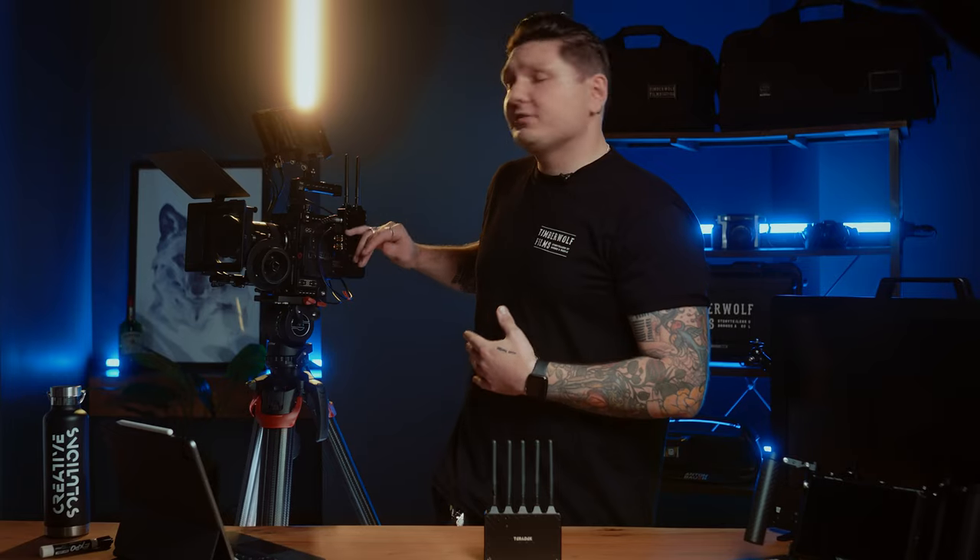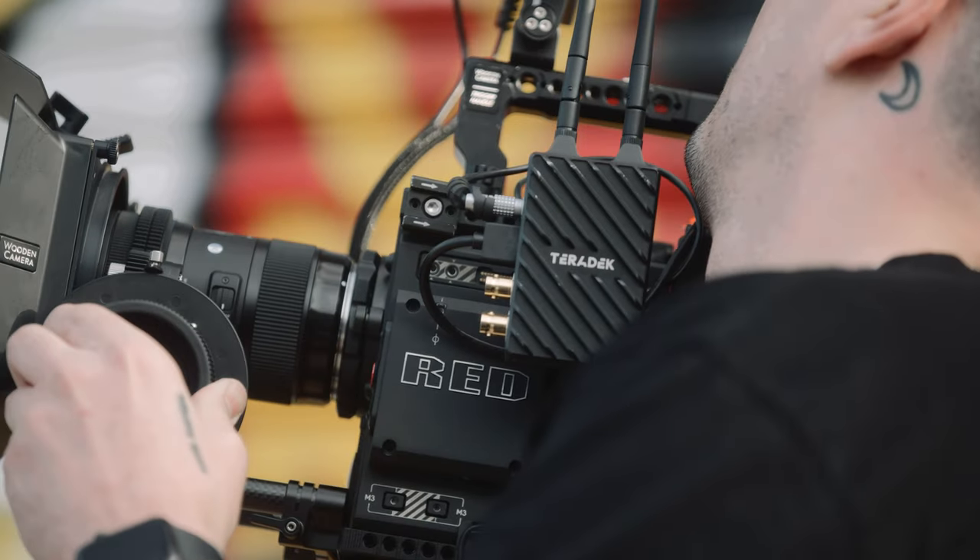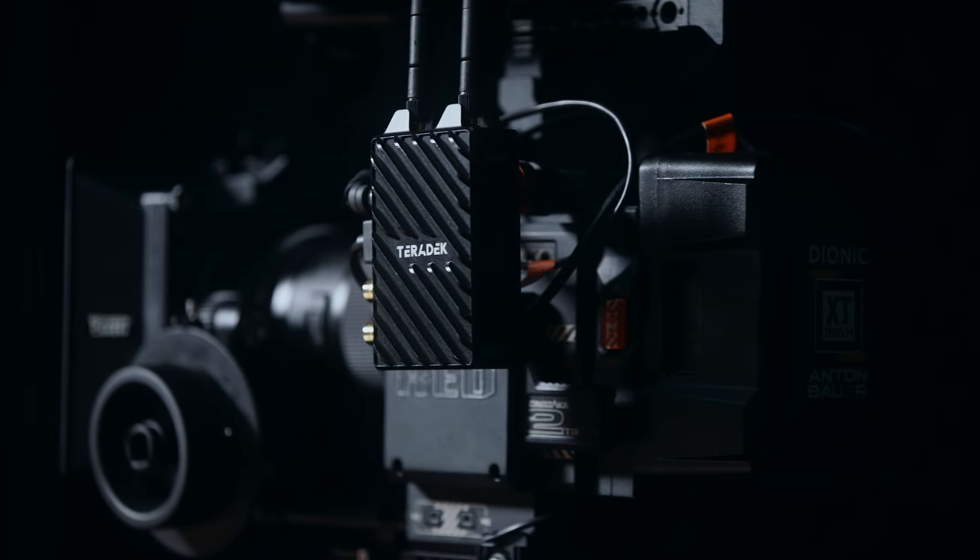Our transmitter always stays on the side of the camera with a quick release system, and we've got an HDMI feed coming straight from the camera into the front of the transmitter as well.